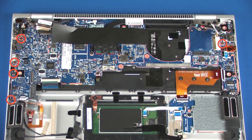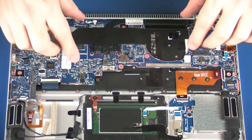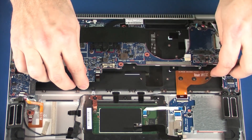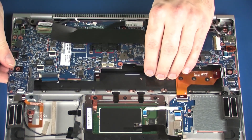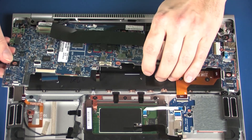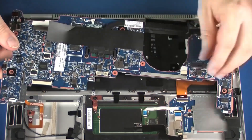Remove the five 3 mm P1 Phillips-head screws that secure the system board to the top cover. Remove the two 2.5 mm P1 Phillips-head screws that secure the system board to the top cover. Using both hands, carefully lift the front edge of the system board off of the alignment pin on the top cover and slide the rear edge out from underneath the lip on the top cover. Remove the system board.